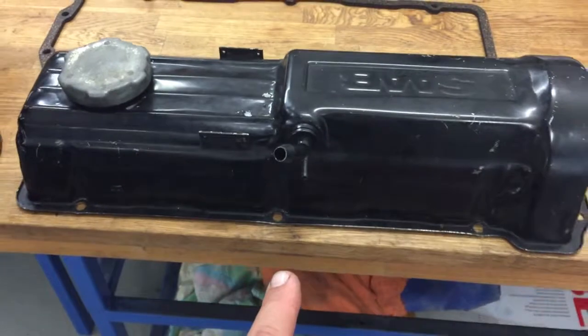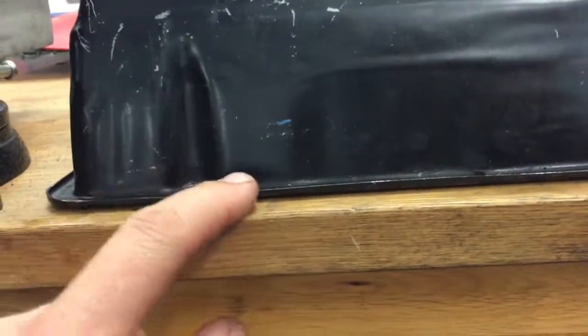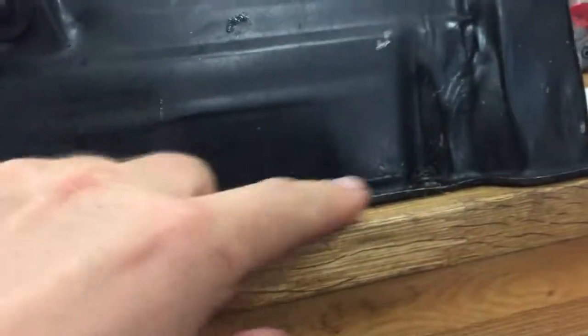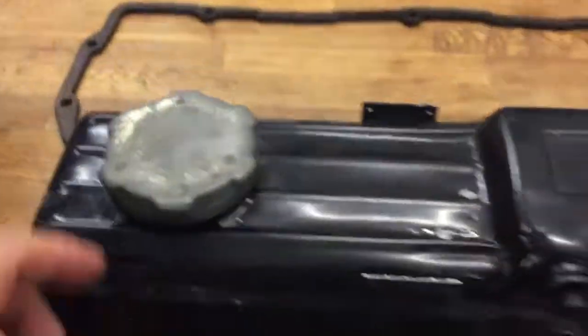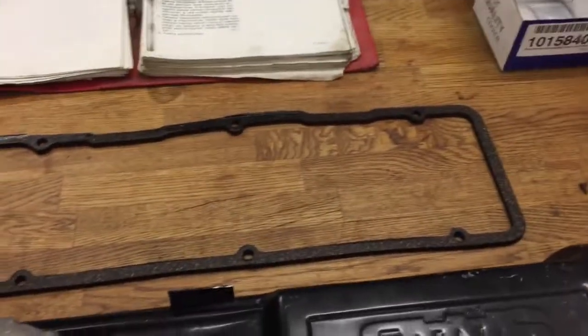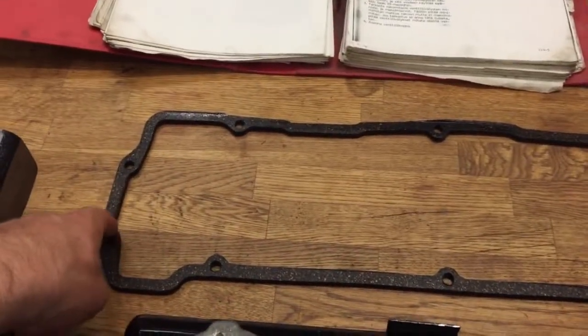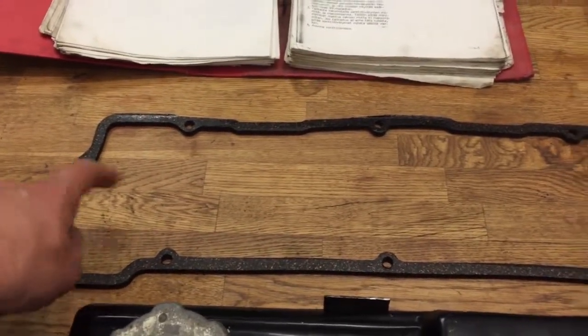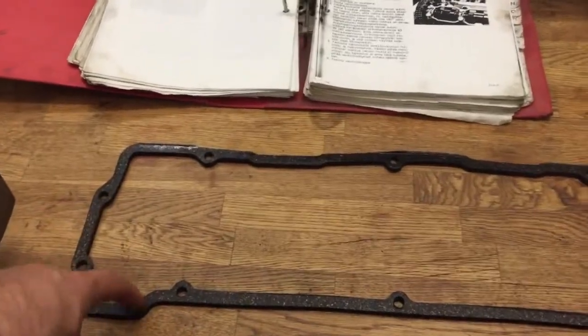Before I put the valve cover back, I just check it's straight, because this is quite thin material — it bends quite easily if you tighten the bolts too tight. It's not actually straight, so I have to tap it very carefully, and after that it should be okay. I know I should use a new gasket, but this one is quite new, and I remember when Heka and I changed it, so I'll go with this old one.